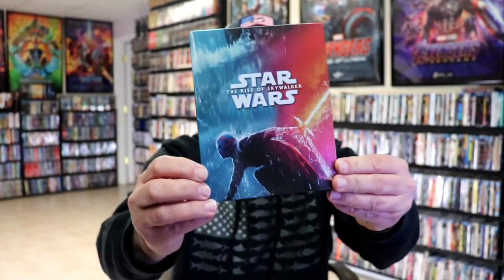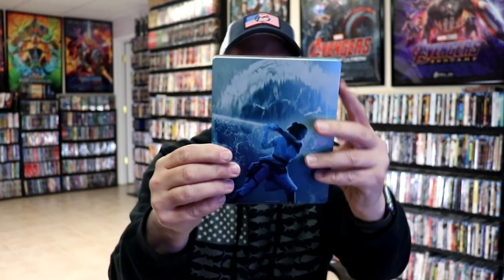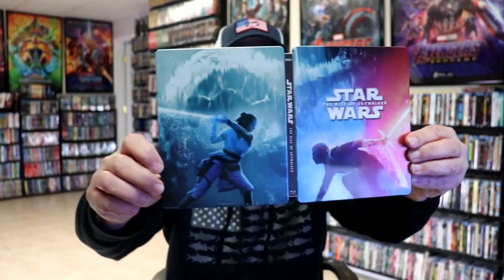We've got the wrapper off and the J-card removed. Here's the front of the steelbook — it is a matte finish with a debossed title and great-looking artwork. And here's the back. We open it up and we have our front and back together with nice-looking images.